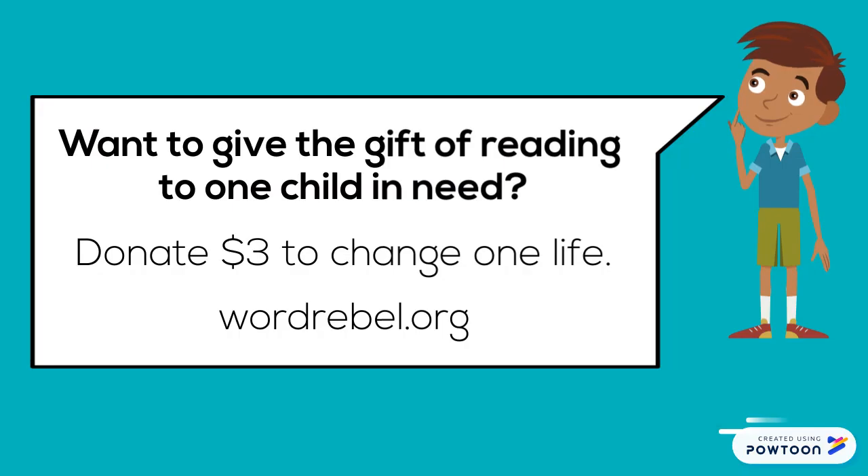The end. Want to give the gift of reading to one child in need? Donate three dollars to change one life. Visit wordrebel.org.